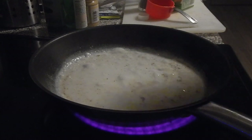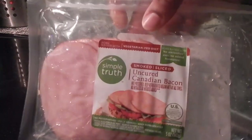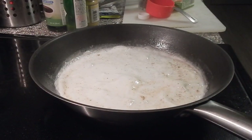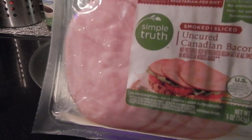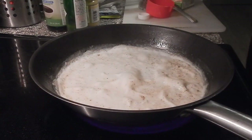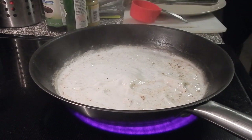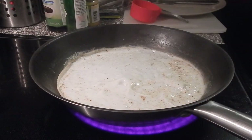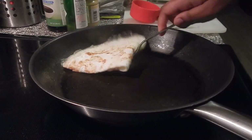All right, here are my egg whites. I'm going to have some of that Canadian bacon — uncured, by Simple Truth. I'm going to have two servings of this. It's going to go with my eggs and we'll get that in the pan as soon as the egg whites start to toast up and brown.